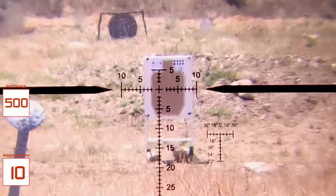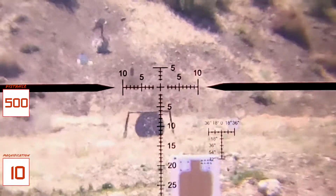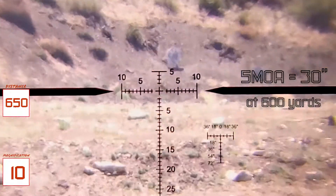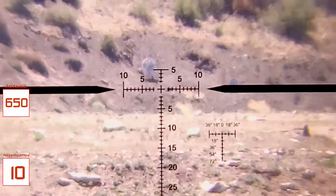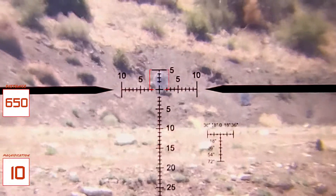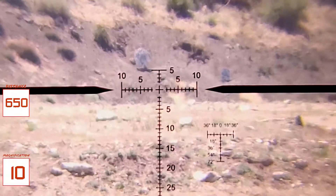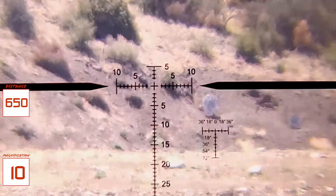Before I take this man-shaped target and fit it into the ranging reticle, let's go ahead and finish up at 600 yards. This is a 30-inch target at 600 yards. That should come out to about 5 MOA. But I know that it's tilted slightly to the right, so I'm going to verify by checking the height. That looks like a 5 to me. All of these measurements have been made at 10 power — this reticle is second focal plane and true at 10 power.